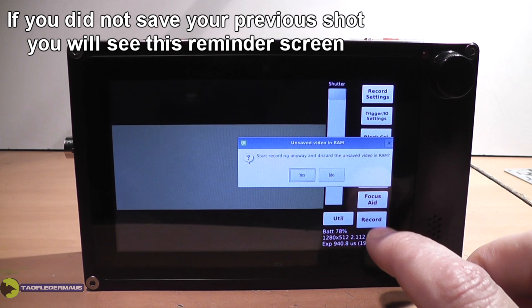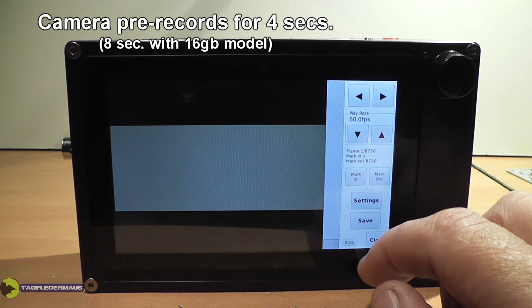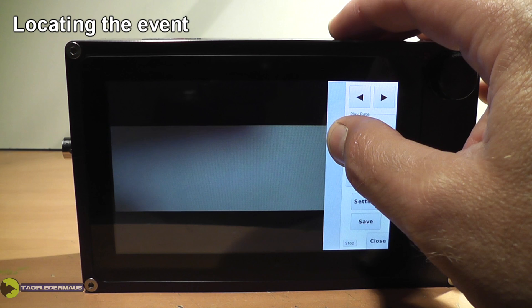Once you set the focus and all that, you arm the camera by hitting record. If you didn't save the file that you previously shot, you'll get a reminder screen. When the red lights come on, the camera is pre-recording in a four-second loop. I'll just pass my hand in front of the camera and hit the record stop or the trigger button. We can now immediately review what we've filmed on the play screen. We can save the entire clip to the SD card, or selectively locate the event we want to save, mark it out, and save that to the SD card.